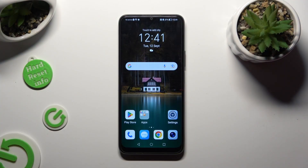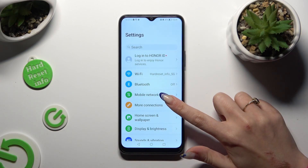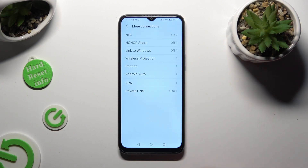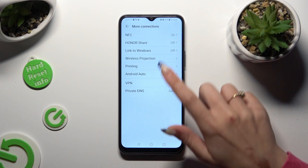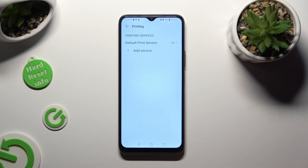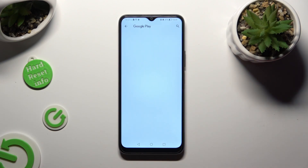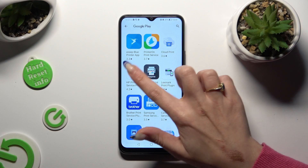Begin by going into Devices settings and choosing More Connections. Following that, you need to tap on Printing, then select Default Print Service right away, or tap on Add Service and download the best one for you.